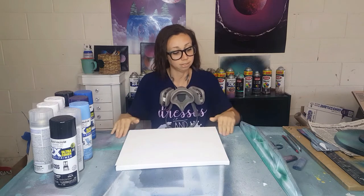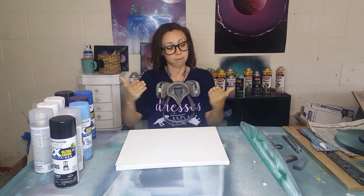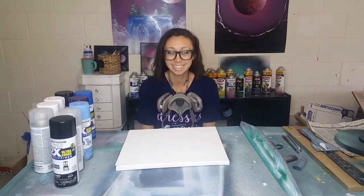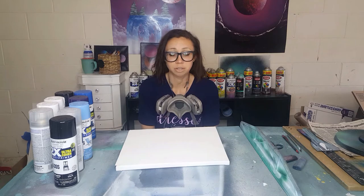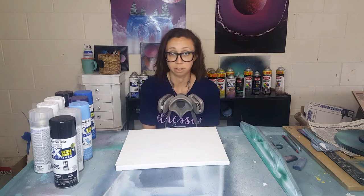The next thing you're going to need is a table. Make sure it's a table you don't love or that you're going to use solely for painting, because as you can see my table is absolutely filthy. I found mine at Walmart for $60, but you could get a smaller one or use one you already have around the house.